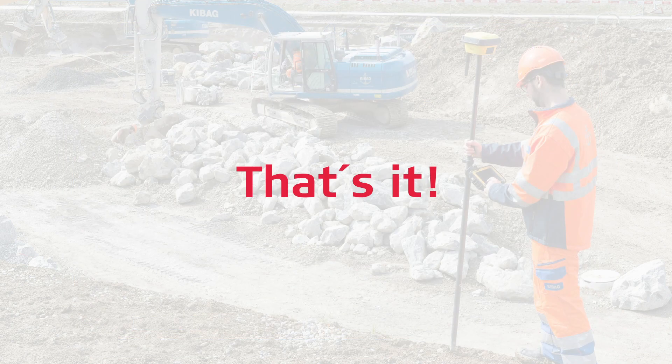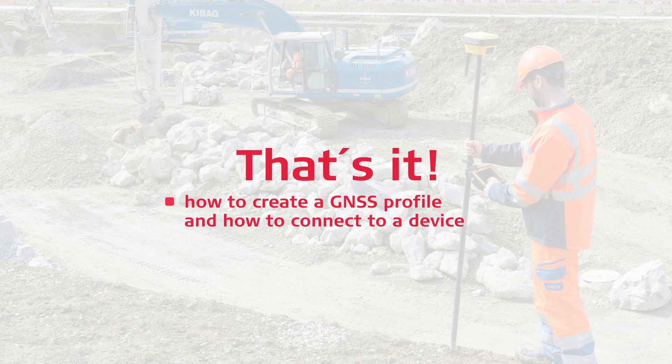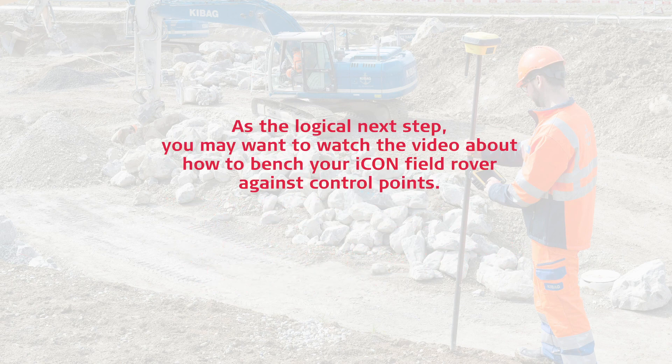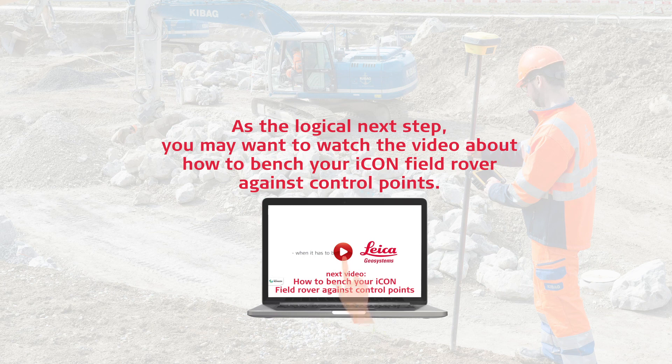That's it. You have learned how to create a GNSS profile and how to connect to a device. Furthermore, you have learned the important settings for achieving a fixed position and making precise measurements. As the logical next step, you may want to watch a video about how to calibrate your IconField rover against control points.